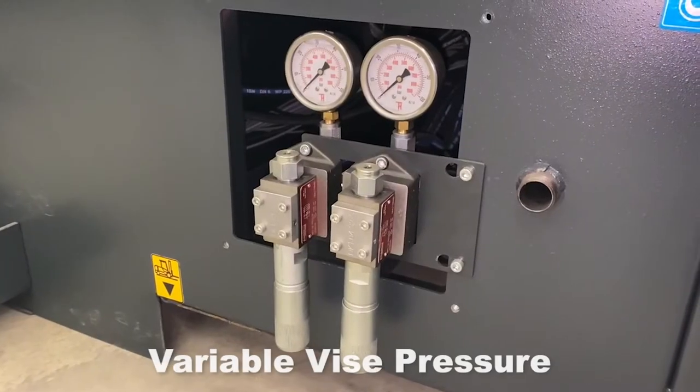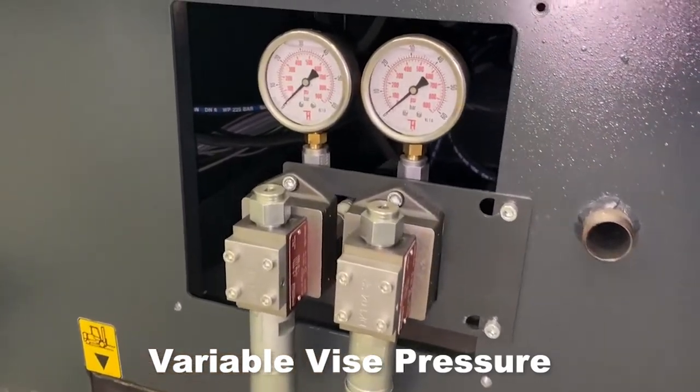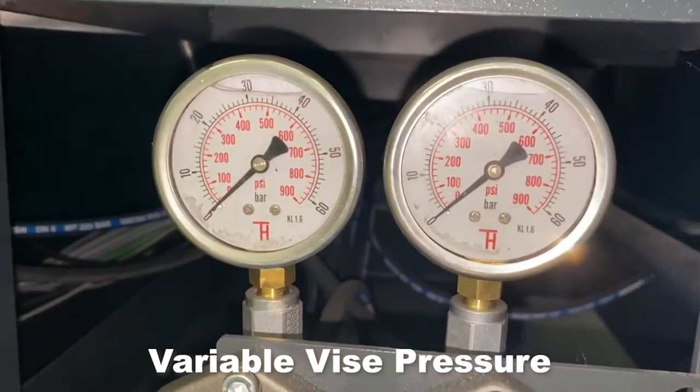Variable Vice Pressure eliminates deformation of thin wall materials, reduces marking of softer materials, and allows cutting of a wide variety of materials and profiles.